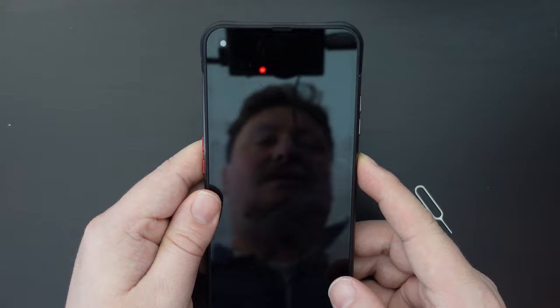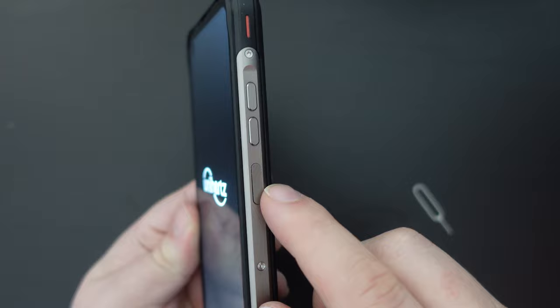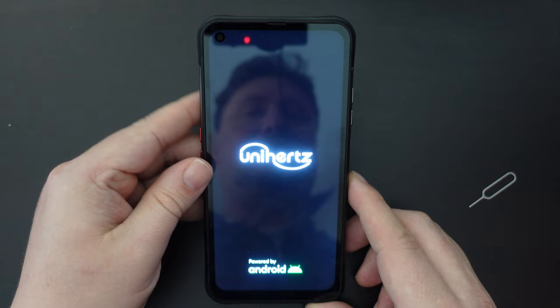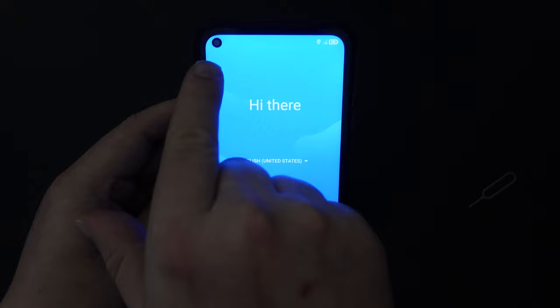So I'm going to long press the side button — this is the power button on the side of the device — and we're greeted by the Unihertz logo, powered by Android. This is a nice new screen from Unihertz, which upgrades on the TikTok E's display by having a cutout dot at the top left of the screen.